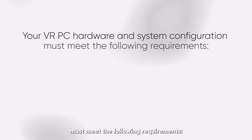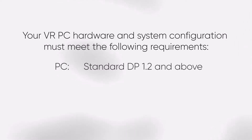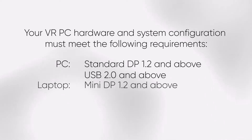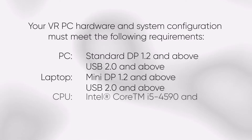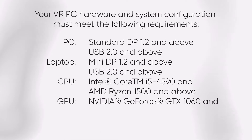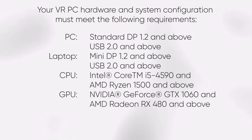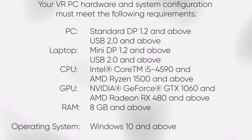Your VR PC hardware and system configuration must meet the following requirements. PC: standard DP 1.2 and above, USB 2.0 and above. CPU: Intel Core i5-4590 and AMD Ryzen 1500 and above. GPU: NVIDIA GeForce GTX 1060 and AMD Radeon RX 480 and above. RAM: 8GB and above. Operating system: Windows 10.